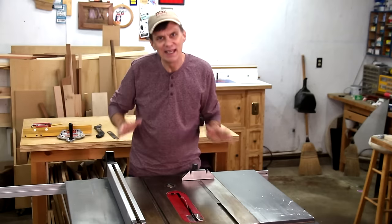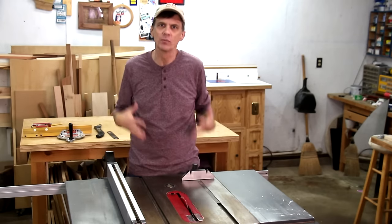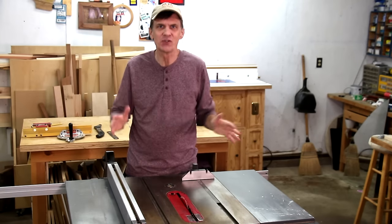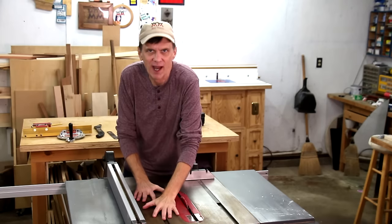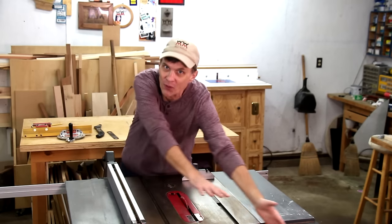Second, before you make any cut, always imagine where your hands and your body will be positioned throughout the entire cut. Hopefully you get used to doing this every single time. You never want to be halfway through a cut and then discover that you don't have a plan for getting the board all the way through.